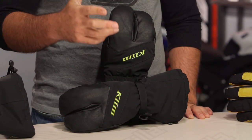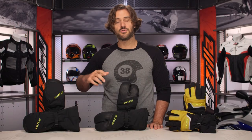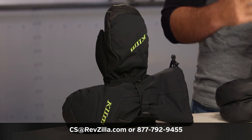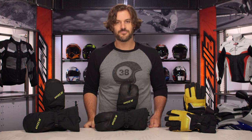That rounds out our Klim snowmobile gloves video. For extra information from riders already using these gloves, subscribe to us on YouTube to keep up with all the Klim products rolling out for the new year. Click the info button on your desktop or mobile to read rider reviews, or reach out to our gear geeks at 877-792-9455 or cs@revzilla.com. Thanks for joining us — I'm Spurge, enjoy the ride.